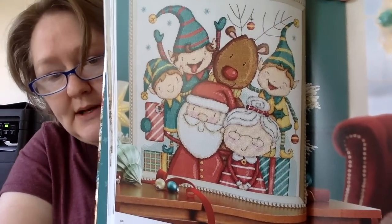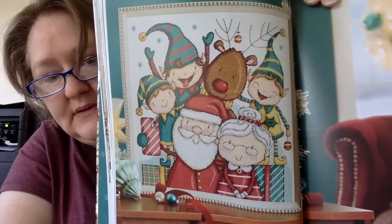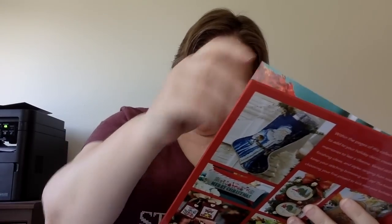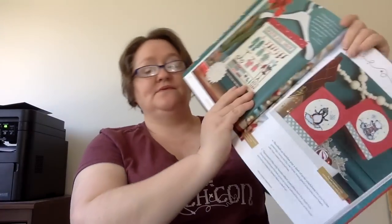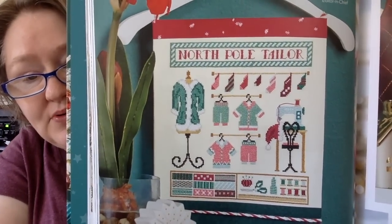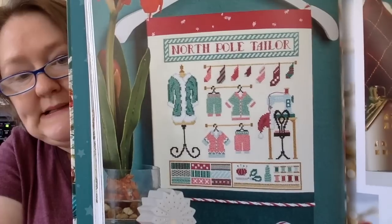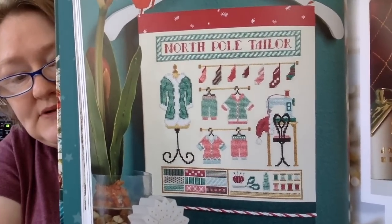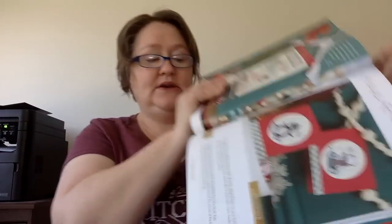This next section is Teal Green Greetings. This first one is called Elfie Selfie — isn't that cute? Lots of stitching in that one, but very cute. Doreen Jones — it looks very Doreen Jones style. This next one is called North Pole Taylor, and it's also really cute. You could even change the words to say something like your street name, or your subdivision name, or something like that — like Carolyn's sewing room or a craft room or whatever.